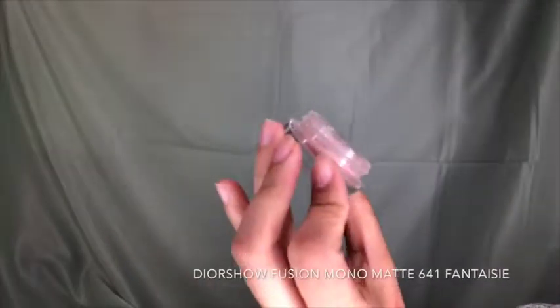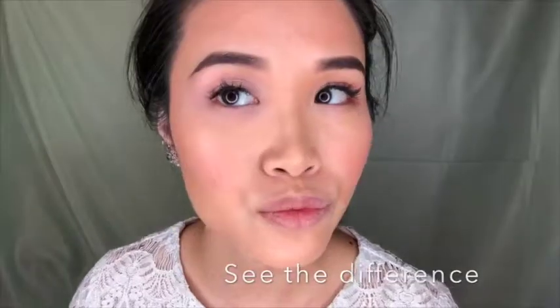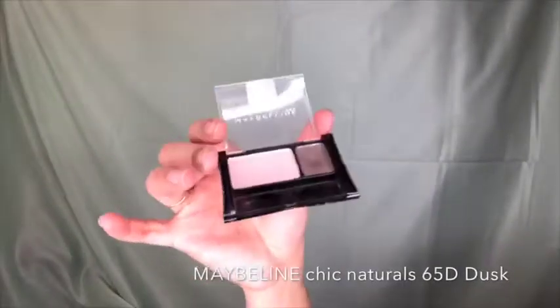Next is my favorite — Dior Show Fusion Monolid Matte in a very light pink. It gives a pop to the eye and awakens them. I also apply it to the bottom of my eyes. Then with a fluffy brush I pick up a darker color to apply to my crease and the outer corners of my eyes for definition in photos — especially if you plan black and white shots. I apply the rest along the bottom lash line, then use a light pink to highlight the inner corners.